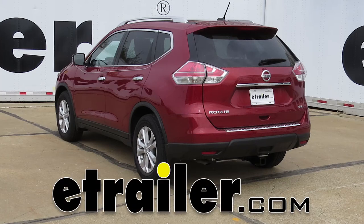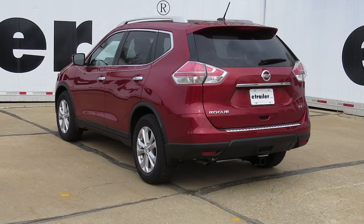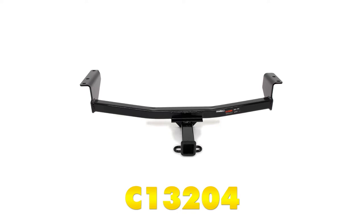Today on our 2015 Nissan Rogue we're going to take a look at and show you how to install the Curt Custom Fit Class 3 Trailer Hitch Receiver. This is going to offer the 2 inch opening. Its part number is C13204.